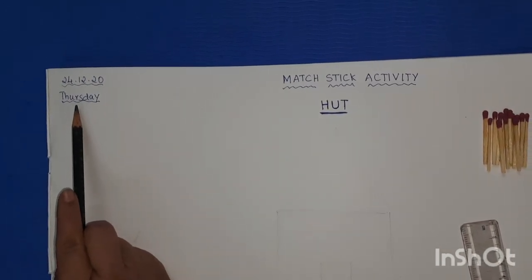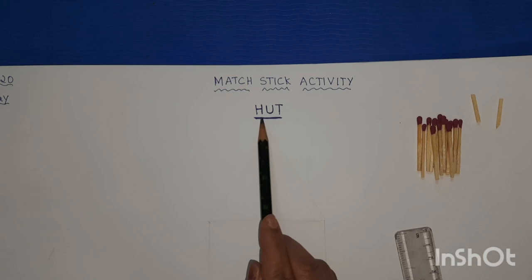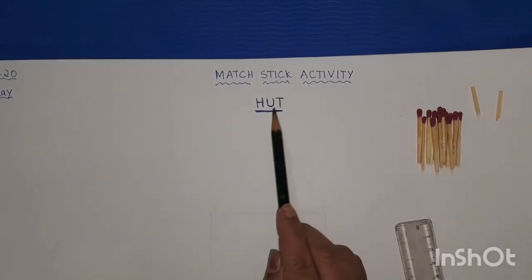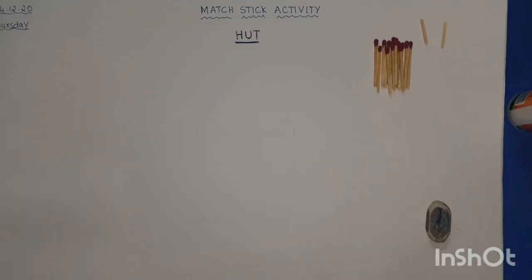The day is Thursday. The heading will be 'Matchstick Activity — Hut.' So we are going to make a hut with the help of matchsticks. You will be enjoying it! Before starting our activity...